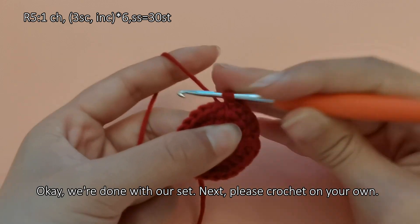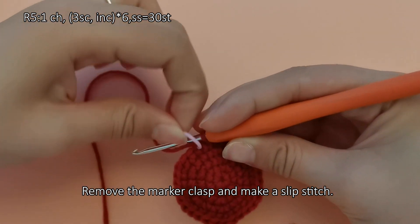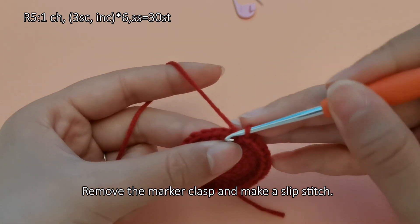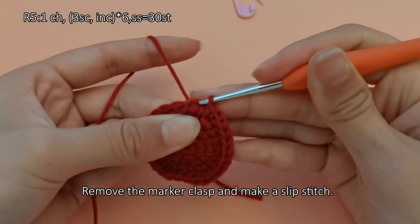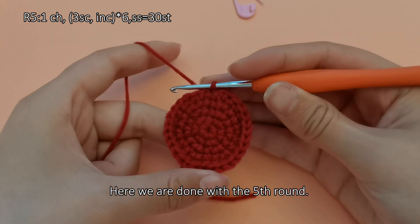We are done with our set. Next, please crochet on your own. Remove the marker clasp and make a slip stitch. Here we are done with the fifth round.